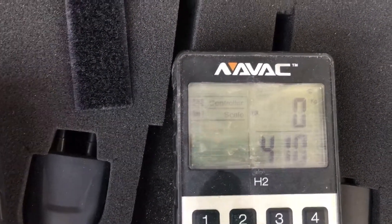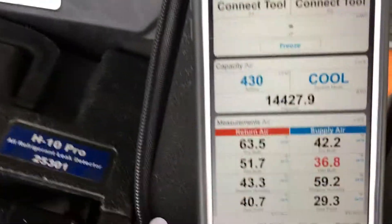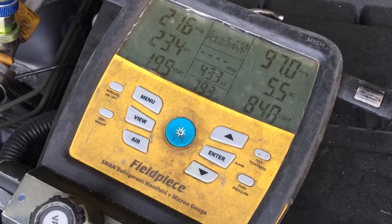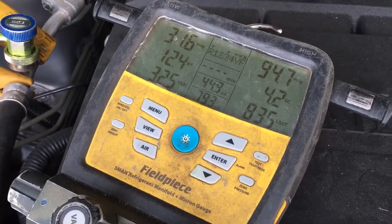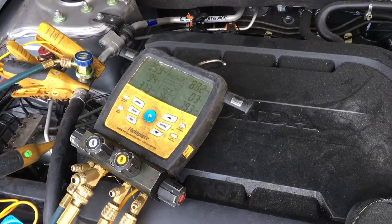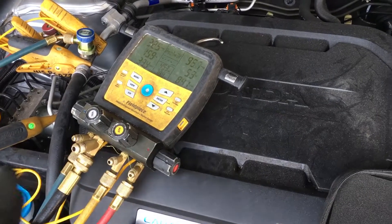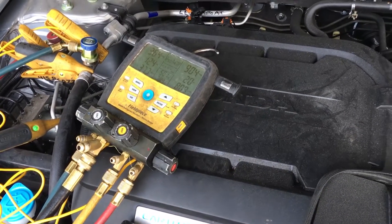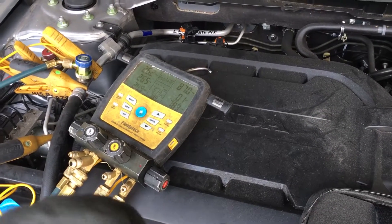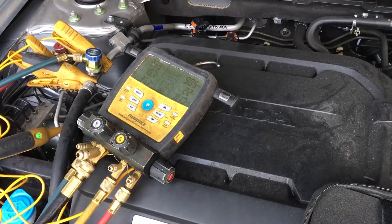We're at 440 grams now, and we're at 42 degrees. You'll see it's cycling on and off. Even though this particular one is a variable displacement compressor, it actually has a clutch that cycles in and out. Some variable displacement compressors do not have a cycling clutch — they never disengage and stay engaged 100% of the time. This one has one that actually kicks in and out.